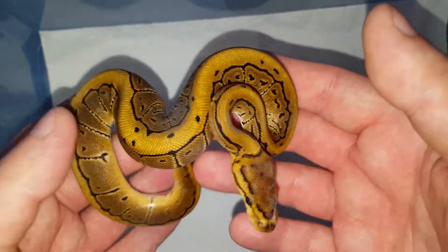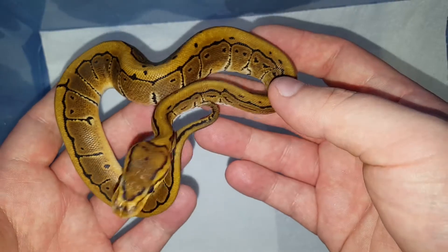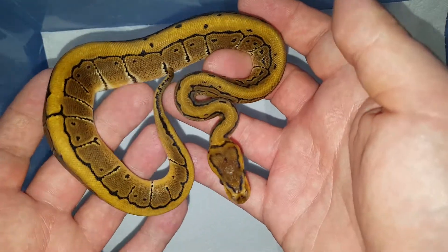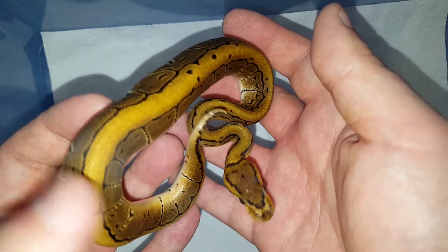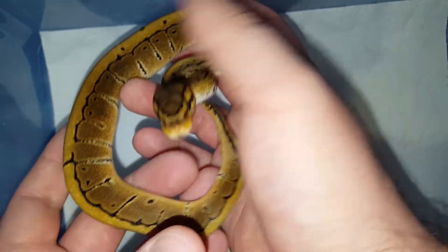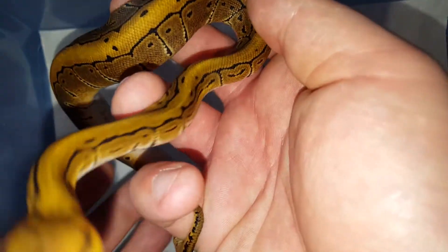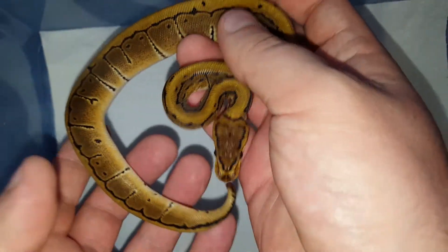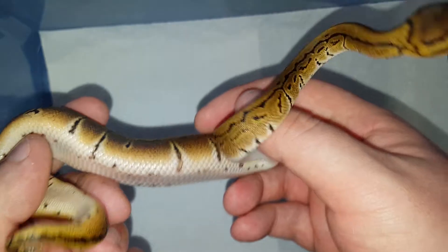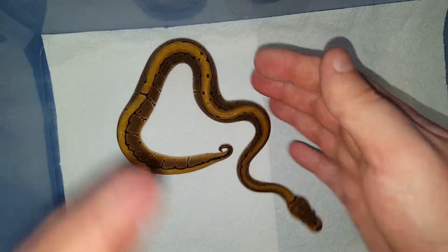Hi, Drip Reptiles here. Clutch number 6 has shed, so I decided to make a quick video of all the hatchlings. This is the male pinstripe, 100% het for clown. The pairing was a clown female to a pinstripe yellowbelly het clown. This little guy will be available after a few meals. This is just a regular pinstripe — there's no yellowbelly in him.